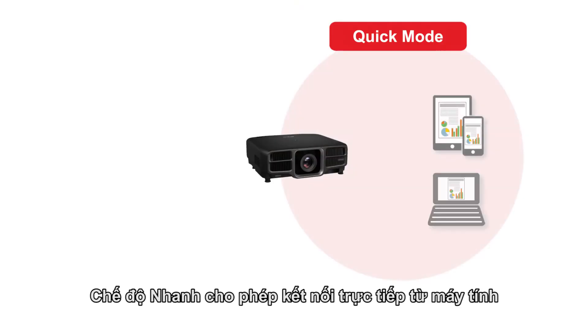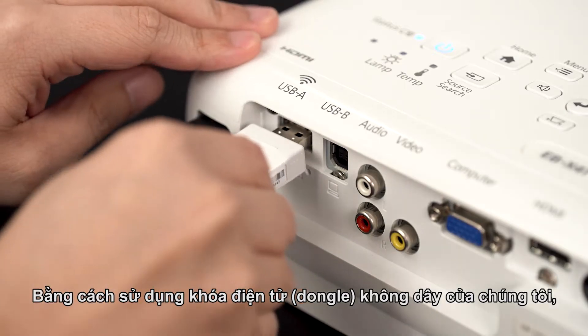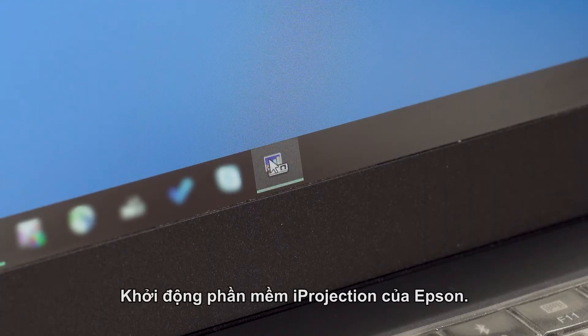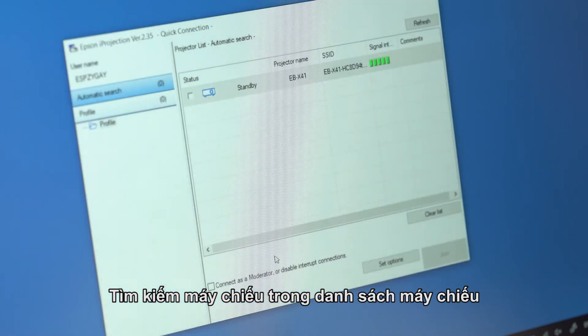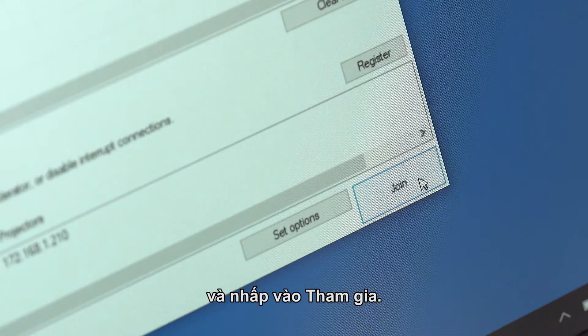Quick mode allows direct connection from your computer without the need for a wireless access point. With the use of our wireless dongle, simply plug it to the USB port of the projector with the wireless logo. Launch Epson iProjection software, select Quick mode, search for projectors under the projectors list in the software, select the projector by checking on the box and click on Join.